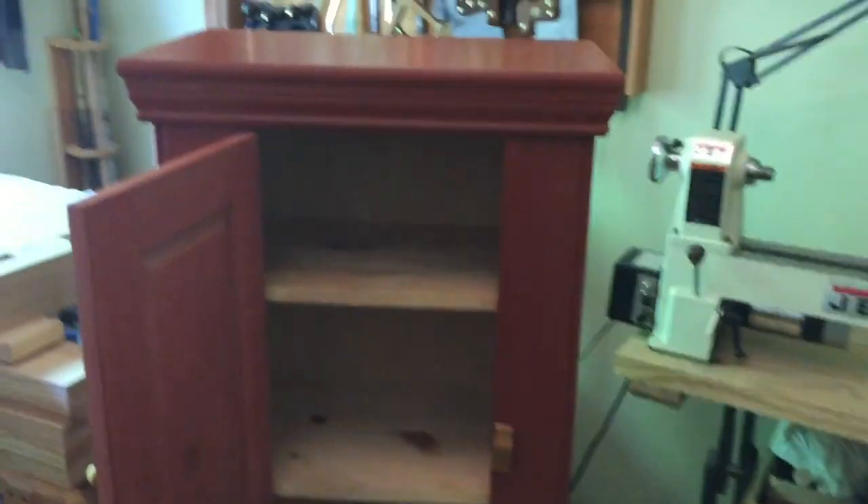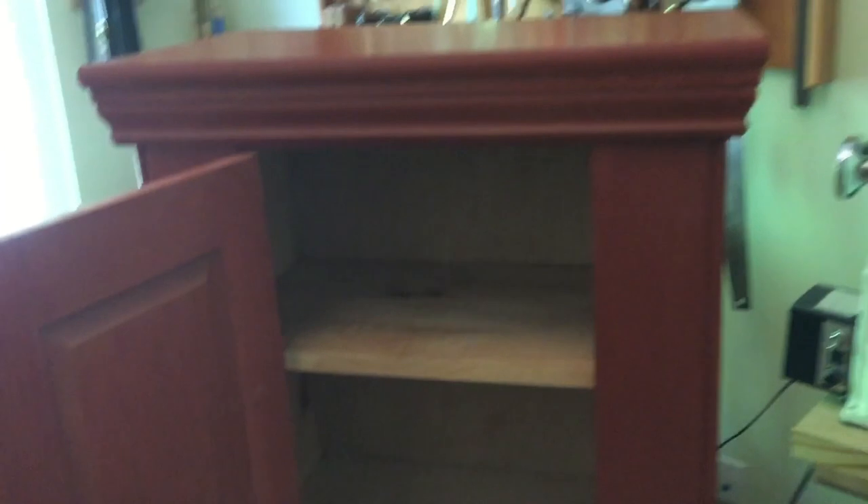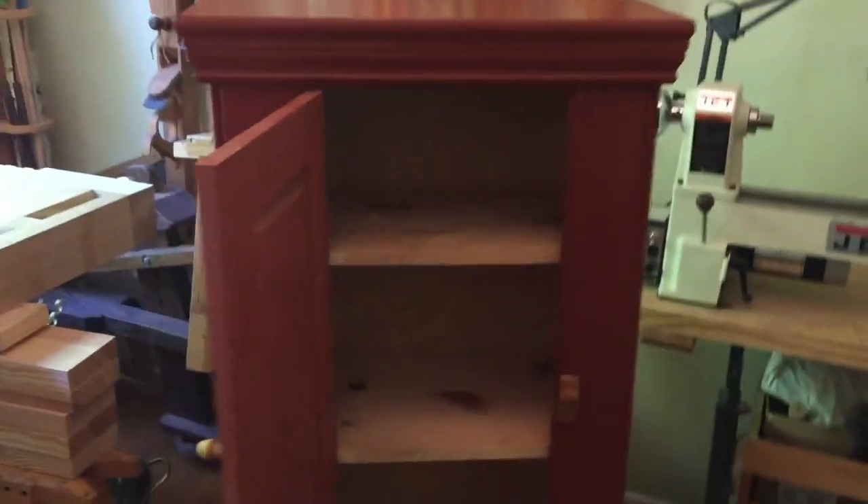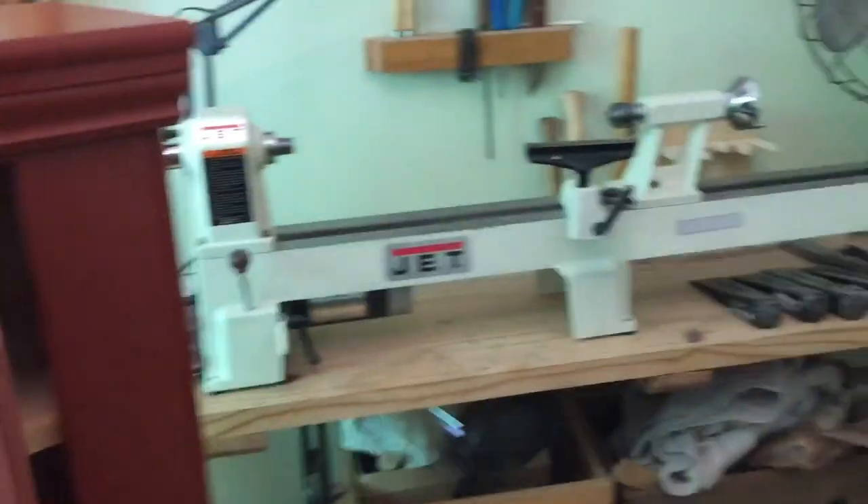Here's the inside. I did color the door inside and I think it came out really nice. I'm gonna really enjoy using it to store all my paint and glue and stuff.